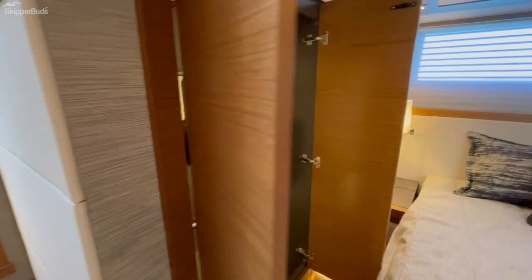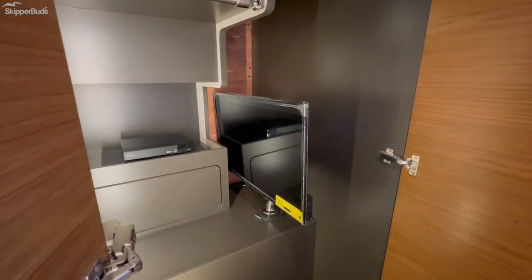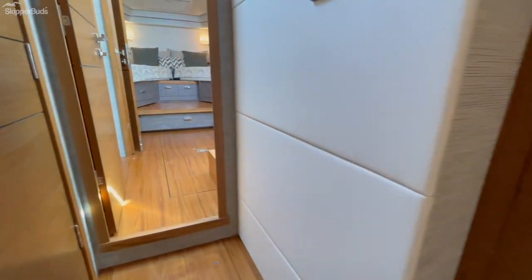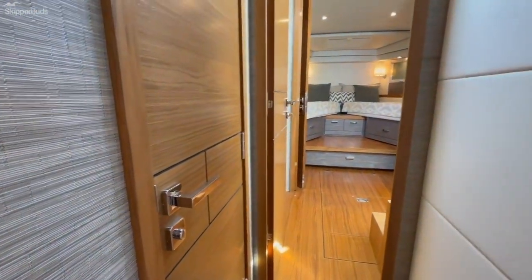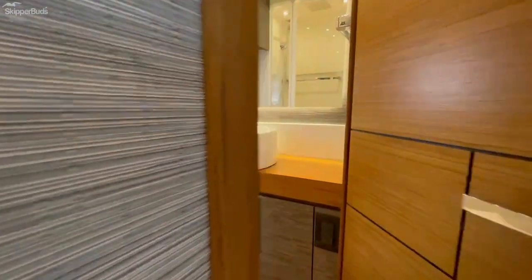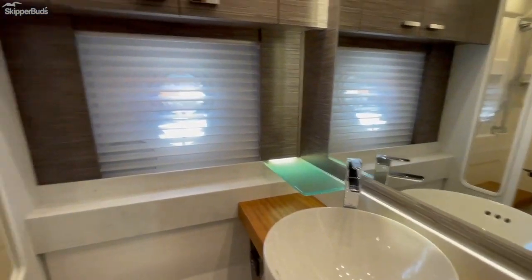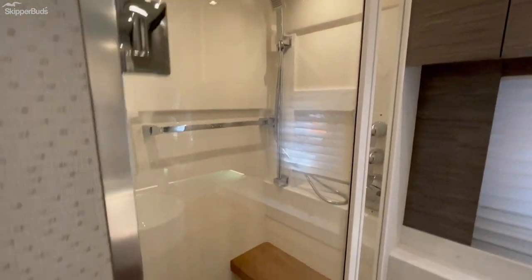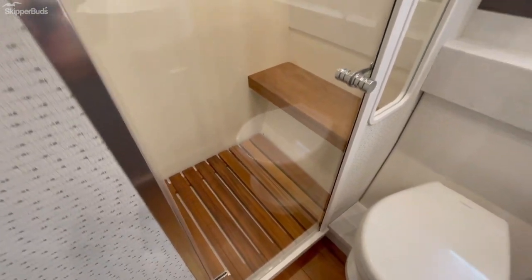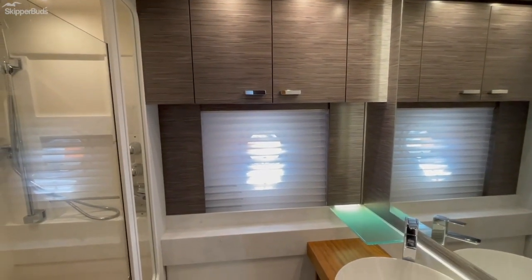There's the TV that goes in the back cockpit — that's where it stows. Here is a look into the master head. It's a very roomy shower. Once again, beautiful teak throughout, and the beach wood — the gray is the beach wood. I really like the use of all the colors.